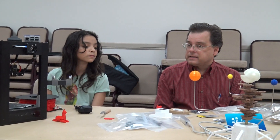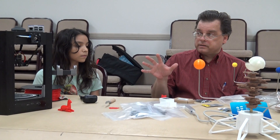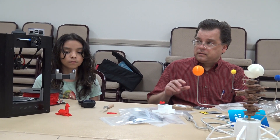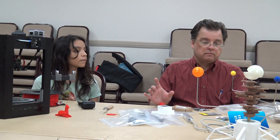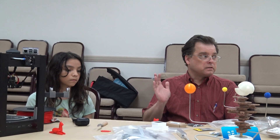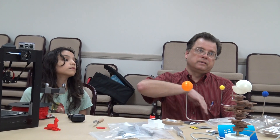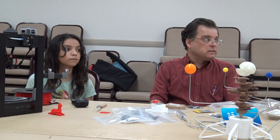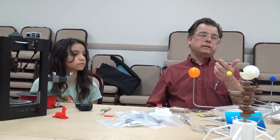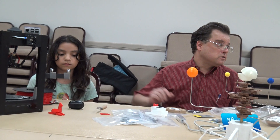OctoPrint and AstroPrint both have a bunch of plug-ins. One of them links into TP-Link remote-controlled power outlets, so the software can turn the printer on and off. I have my jobs set up so that if it's the last job of the night running for four or five hours, it'll shut off the printer at the end. AstroPrint is great because I could be lying in bed and check — is it jammed? — because it has the webcam so I can see if it's still printing.